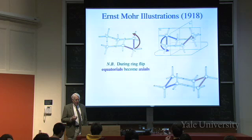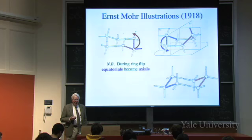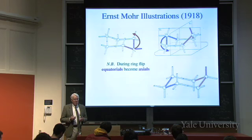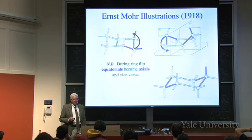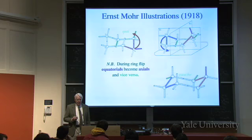During a ring flip, what's equatorial becomes axial. Looking at the top left there's an equatorial bond; in the chair on the right that becomes an axial bond - actually called a flagpole in the boat. So the one that was equatorial in the chair on the top left, after the flip, becomes axial. Conversely, the ones that are axial become equatorial. Starting with two green axial bonds that are anti to one another, after the full ring flip they become equatorial and gauche to one another.